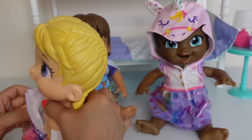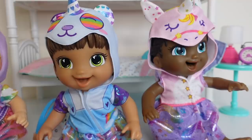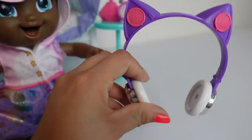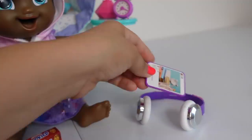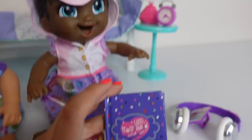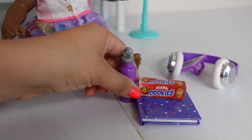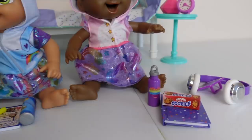Now I am going to show you what the girls are going to take to daycare with them. Let's begin with Norma. This is what Norma is taking: she is taking these cute little headphones so she can watch her videos on her tablet at daycare. She is going to take this book because she loves to read. For her snack, she is going to take these cookies, and she's got her water bottle full of tiny corn juice.